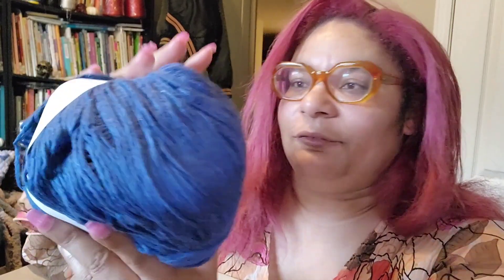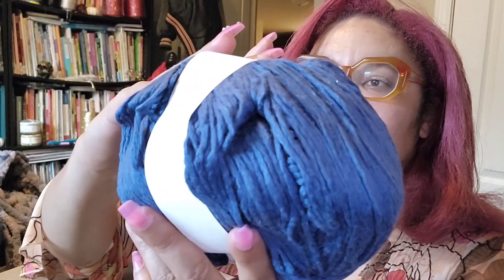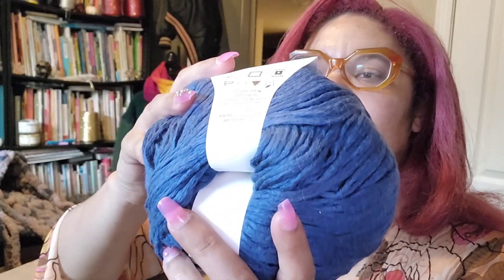And then we have cream cotton — which is obviously cotton, but it's a size four medium. Hand wash cold, do not bleach, dry flat, do not iron.